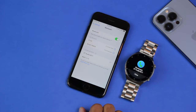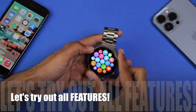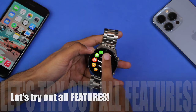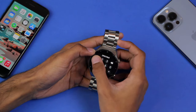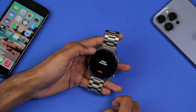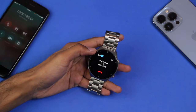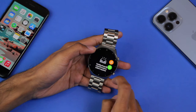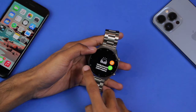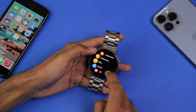Let's try out all the features. We'll dial a random number and see how quickly it connects with the smartphone — it connected in just a few seconds, which is quite good. We also have Messages to show notifications, Favorite Contacts, and Call Records. After that we have Data to show your fitness data.